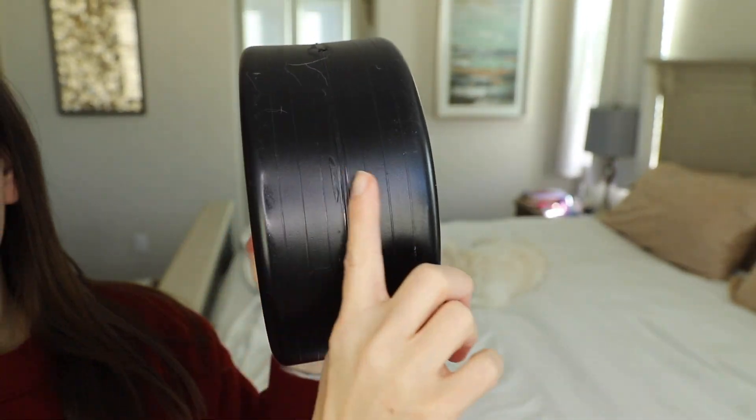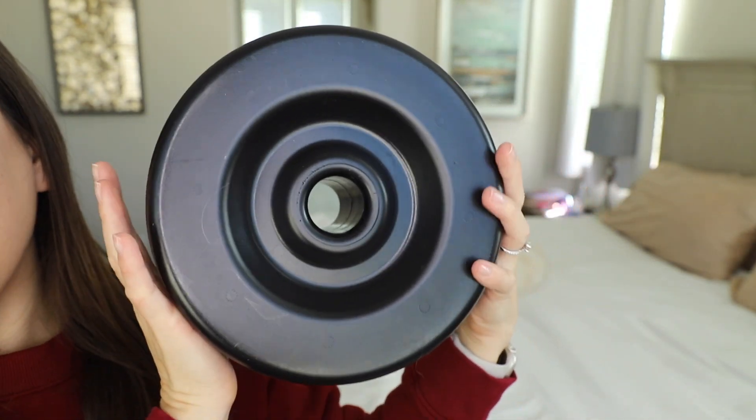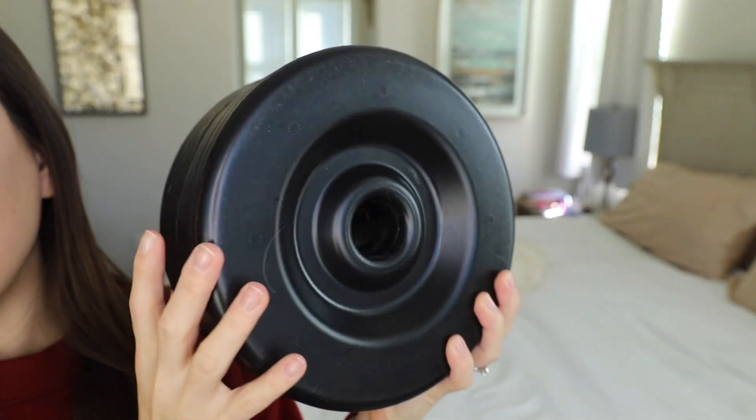Just to give you an example, this is the width of it — and it is quite weighty. It does withstand a kid sitting on a contraption to build, so I'm very impressed with the quality of these.